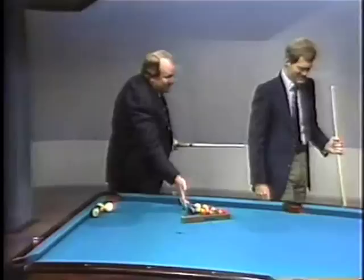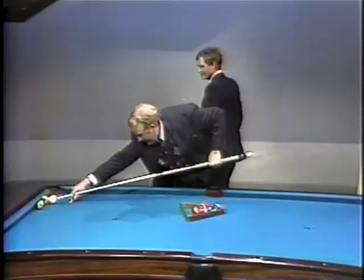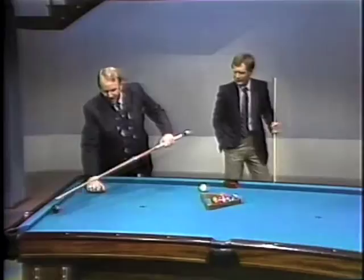You want a beer or anything, Steve? If I miss a few more of these, I'll need one. The 8 ball. Take two. I guess that didn't go in.